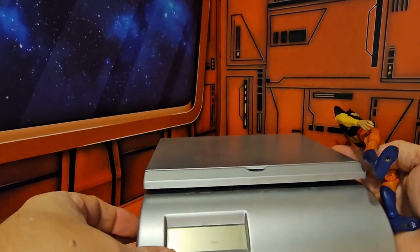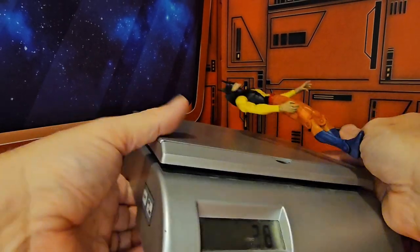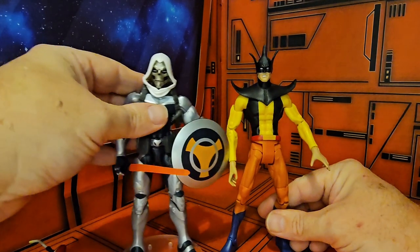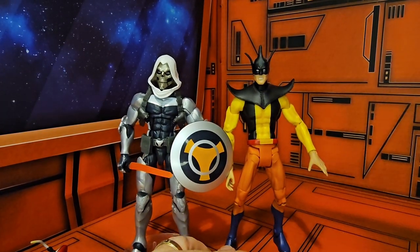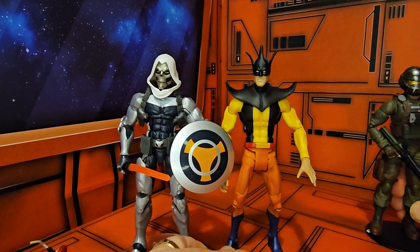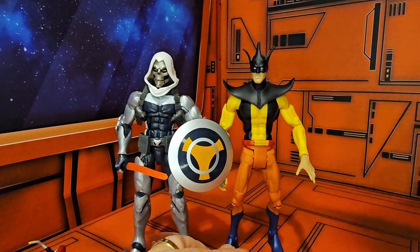On a weight scale, this guy comes in at 2.2 ounces. Being in that six-inch tall range, he'll do nicely with GI Joe and Marvel Legends figures — though my GI Joe just keeps falling down, saying he's tired of doing this.